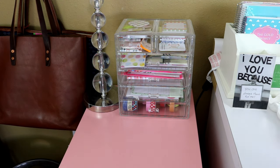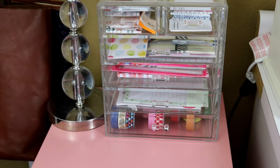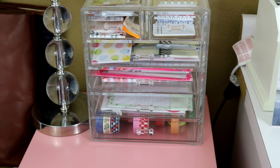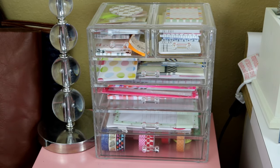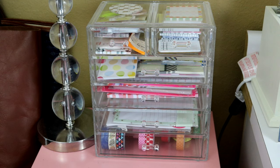Everything else holds other planner accessories, and here is my new rule: I'm not allowed to purchase any more planner supplies — sticky notes, list pads, etc. — unless I have space in this organizer. So if I don't have space and I love a list pad at Target, I'm not allowed to buy it until I use one up from the drawer.